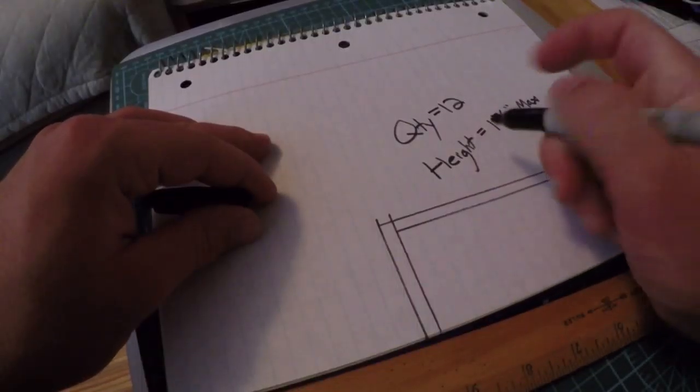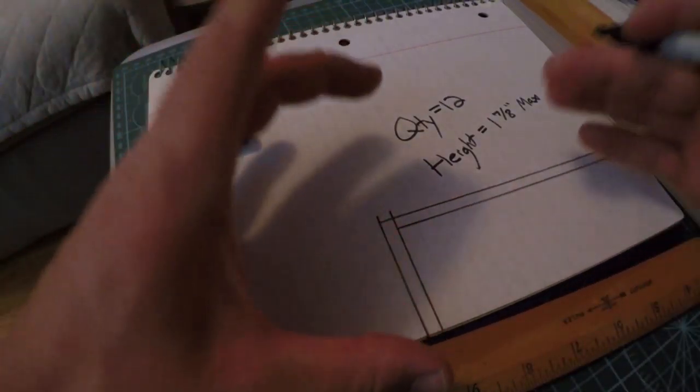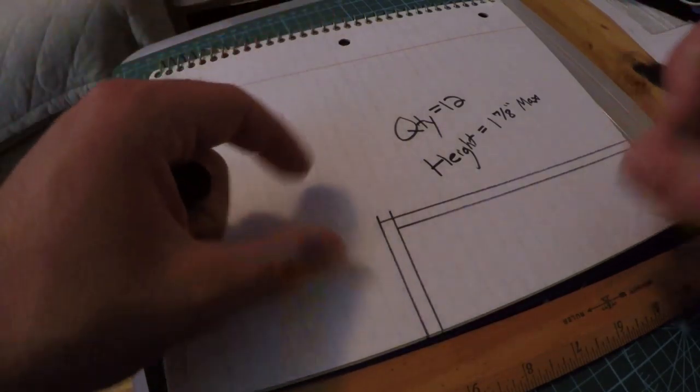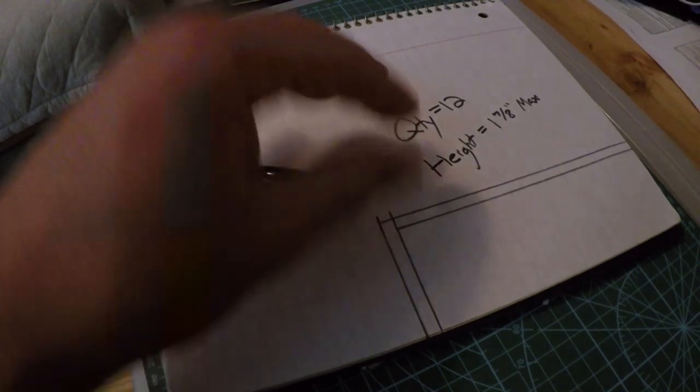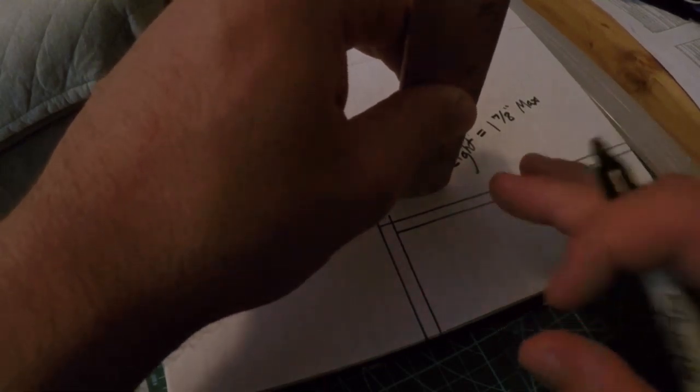I've counted how many total pairs of sunglasses I want to store on the shelf. I've made a line that'll capture the biggest size of sunglasses I have so I know all of them will fit on these shelves. I also did a rough height measurement while I had all the sunglasses here — I put the ruler straight up and put my thumb at the approximate height so I'd know the shelves were tall enough to physically slide the sunglasses in.